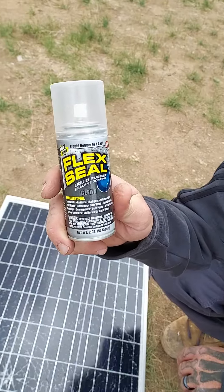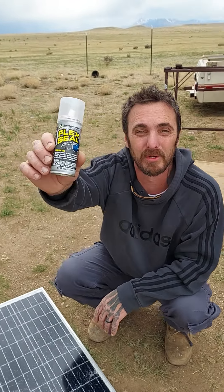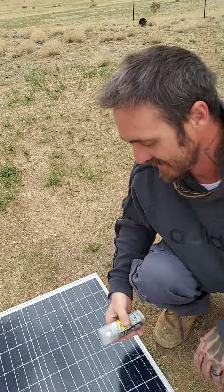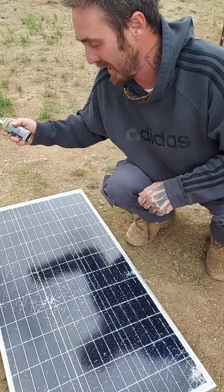The way you save them once they're shattered — any clear epoxy will work. On eBay they sell 'solar panel saver' clear epoxy for $169. You can go to the hardware store and pick up flex seal for like six or seven bucks for a little can like this. This will save the solar panel — all you do is spray and apply it over everywhere there's a crack.